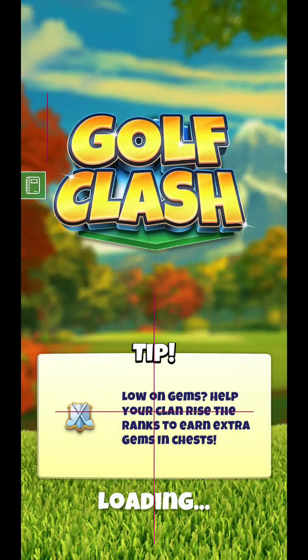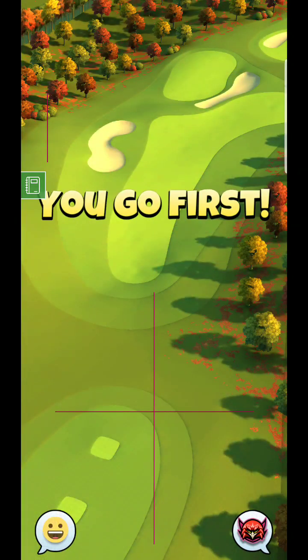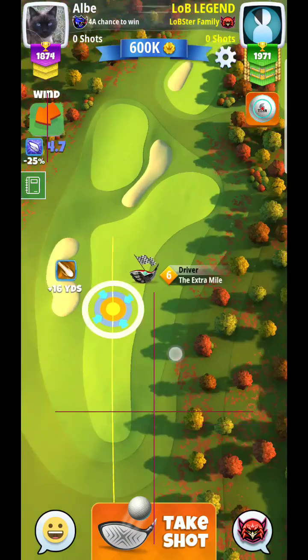Alright, here we are back for a golf class tutorial video. This is going to be the new Eagle Peak course, hole six, par five — this is my first look at these holes.